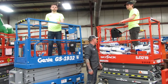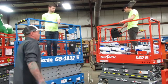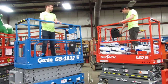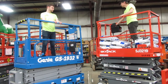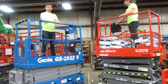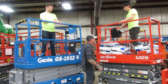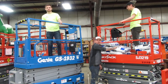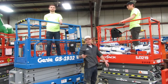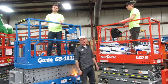For demonstration purposes, we went ahead and overloaded this platform so you guys can see it in action. With the e-stop out, we're going to lift this machine. It's going to cut you out right there because it knows you're overloaded. At that point, you're going to lower the platform back down, hit your e-stop, offload some of the weight out of the platform, turn your e-stop back on, and reach high. You ought to be able to raise as long as you took enough weight out of that platform.